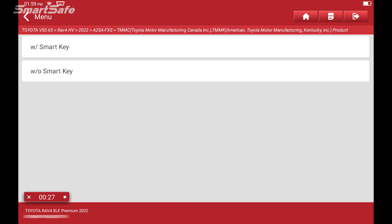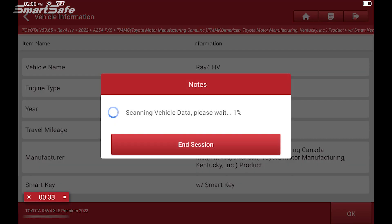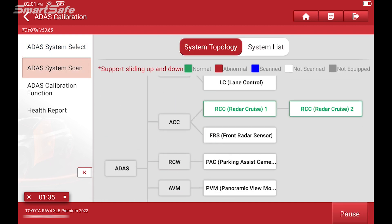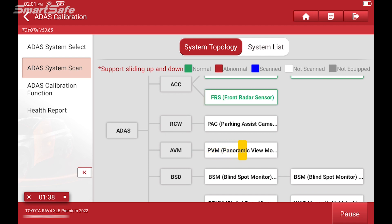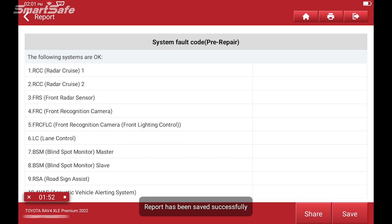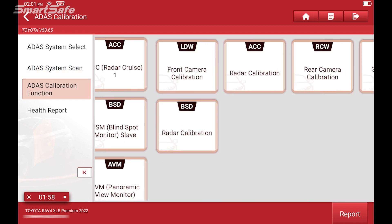This vehicle has the smart key option, so I'll select smart key. We'll go ahead and select ADAS system scan. This is our demo vehicle so we don't have any DTCs currently, but we'll move forward as if we do. We'll be focused on the blind spot monitor or BSD detection. We'll click on report, run our pre-repair — no faults — and save that report.